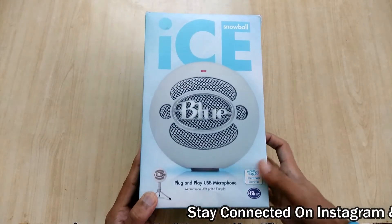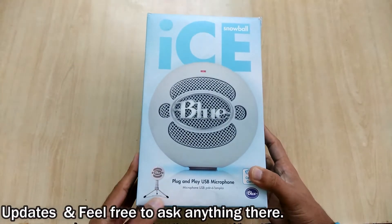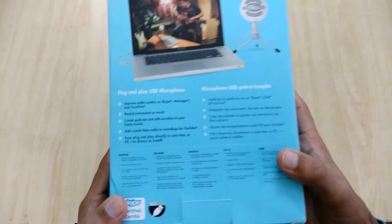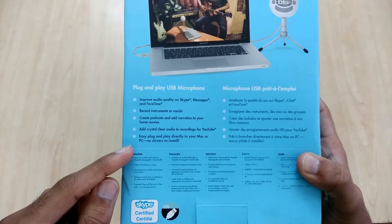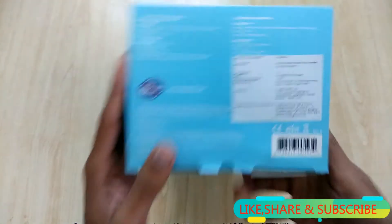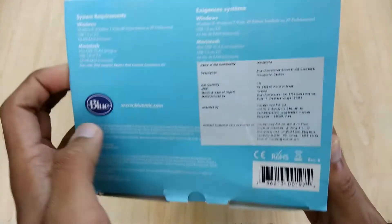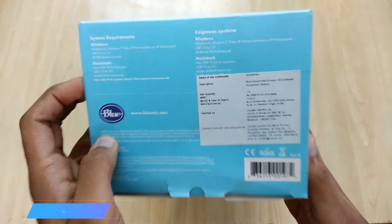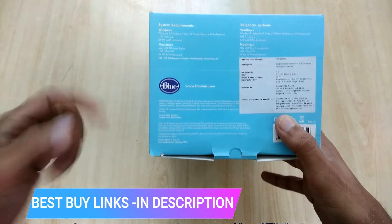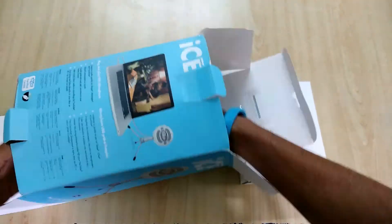This is how the packaging looks like. On the front we have the model name along with the company name. On the back side of this box we have some technical specifications which you can read by pausing this video anytime. On the bottom we have this pricing tag, and the price written on the box is Rs. 5,499. But you can easily buy it for Rs. 4,000 to Rs. 5,000, and I will provide the best buy link in the description below.